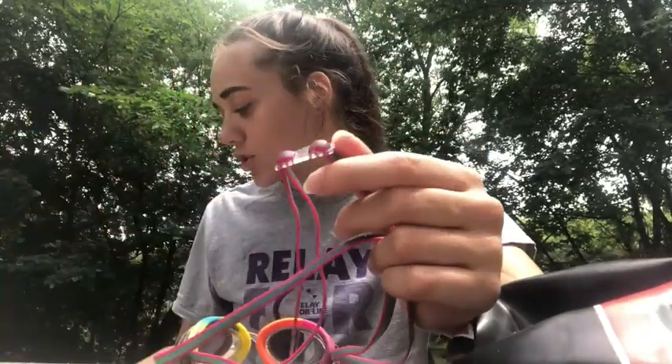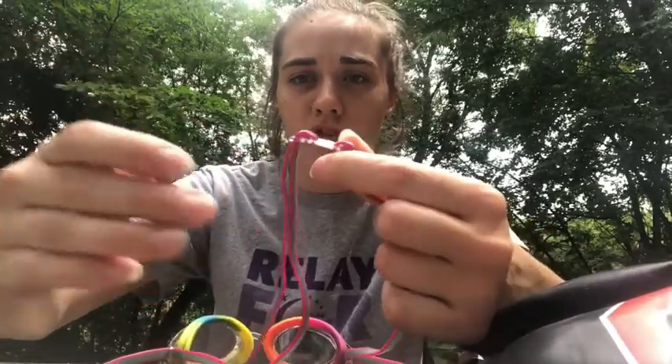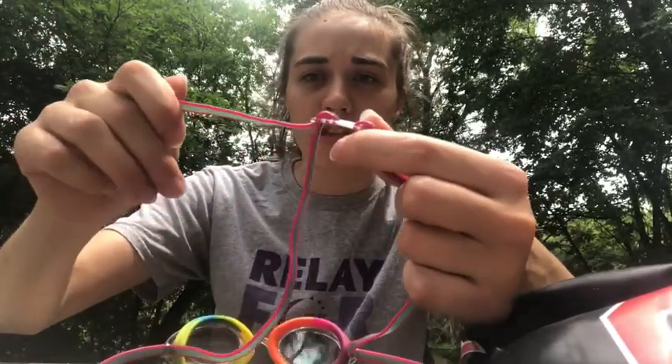Most goggles have a catch like this, and these are the most confusing to loosen and tighten, but it's still pretty simple. What you're gonna do is take one side with both parts of the strap and take them both out of the catch piece. Make sure you do it carefully because you don't want to snap your catch.